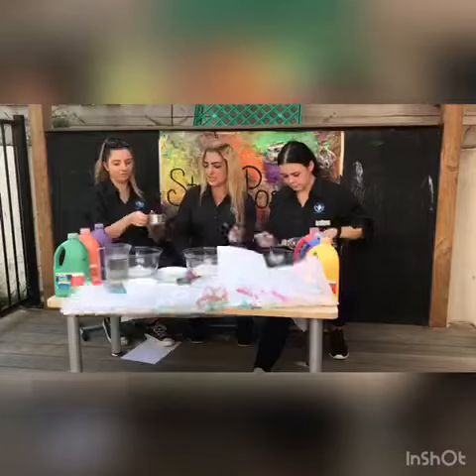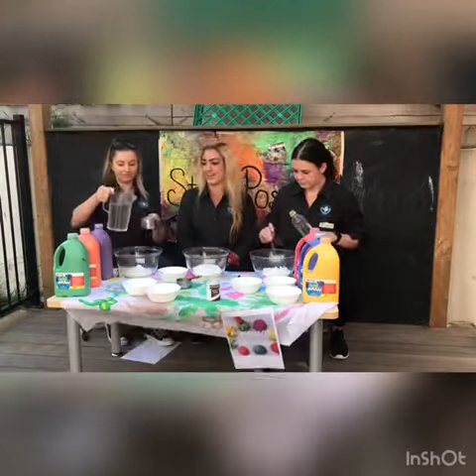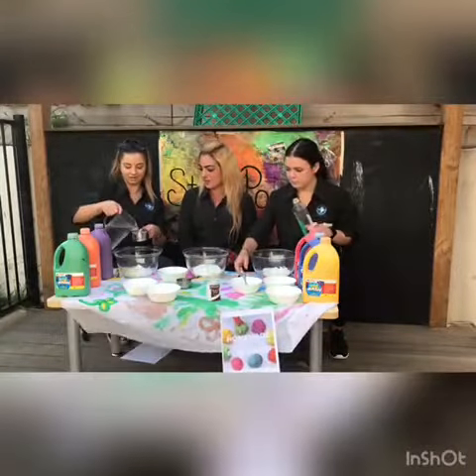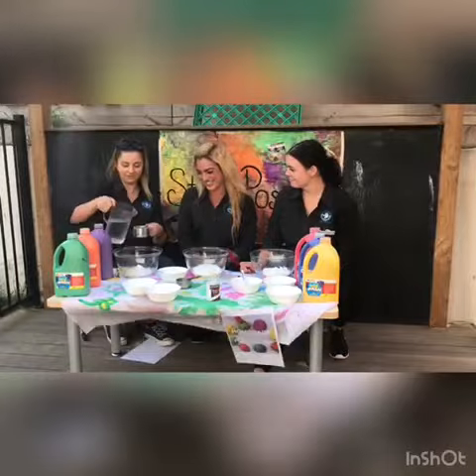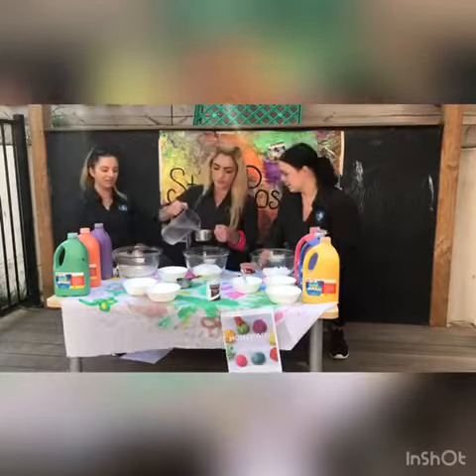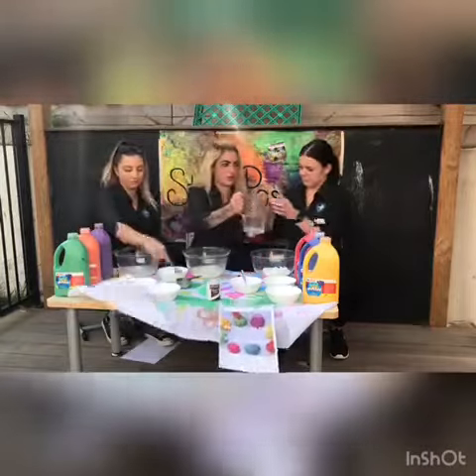Our next ingredient we need to add is boiling water, so your mum and dad can help you with this one. Pour one cup of boiling water into each bowl. Just be careful with the ratio — one cup of water in each bowl. There you go, Kelsey.